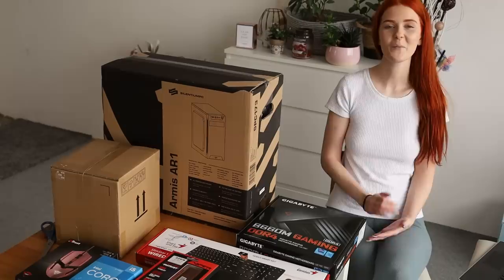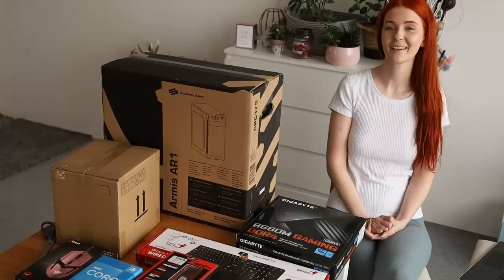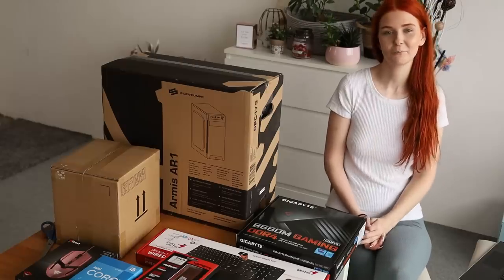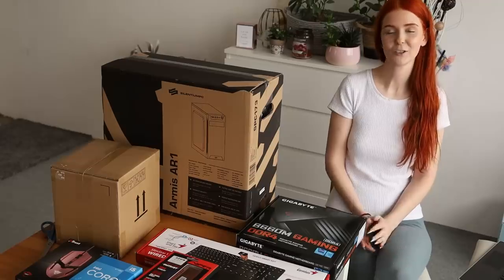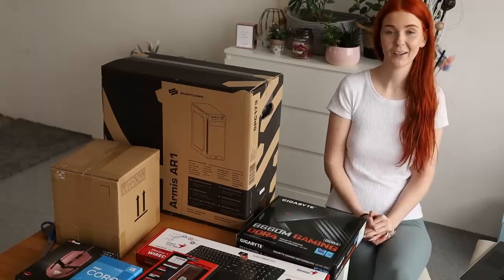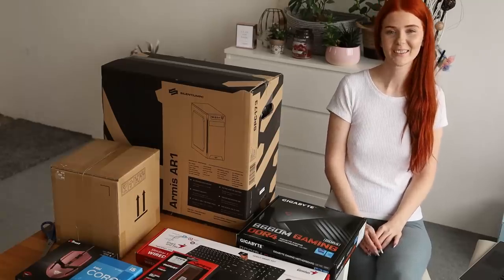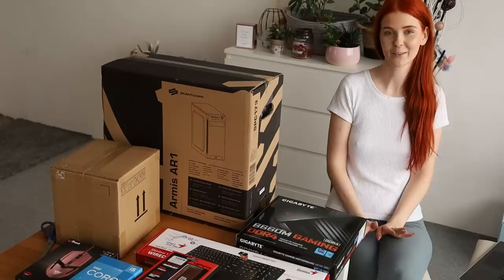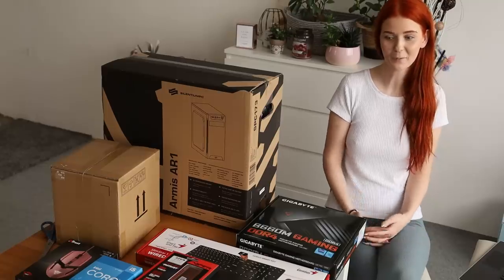Thank you so much everyone who advised me on choosing a new computer. A lot of you wrote me that I should buy a Mac. Well, I don't have money for a Mac, so I decided to build the computer on my own. It's cheaper, and I hope I can do it. I will try to make this video short, and I've never built any computer before, so it's totally new for me. I hope it will be okay and there won't be any problems.